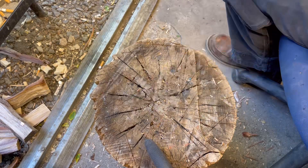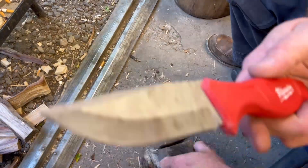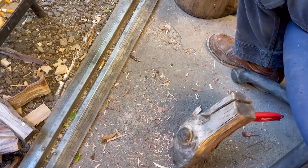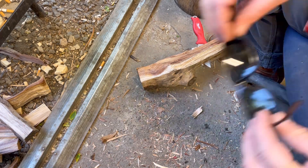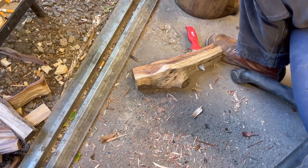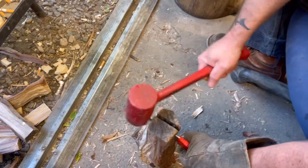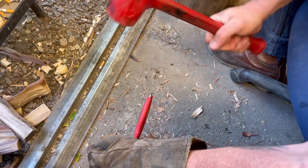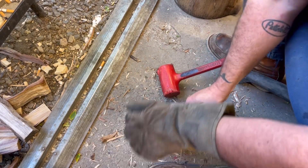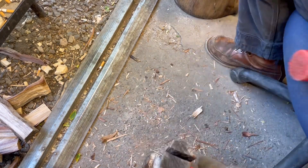I couldn't get this Mora out of here, so I'm gonna baton the Milwaukee through it and see what happens — can we break it? I don't know, but I can sweat like a pig. Safety third. Let's see if we can finish this off with the knife that everybody wants you to buy a Mora instead of. Milwaukee doesn't pay me anything — they do not pay me nothing. I'm just stating: a good knife is a good knife. I don't care what it is or who it is — hell, even if it's a Buck — if it's a good knife, it's a good knife.